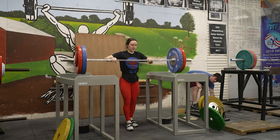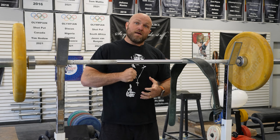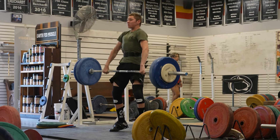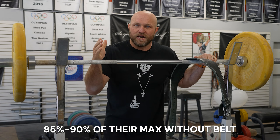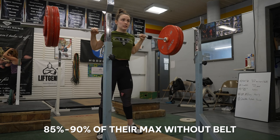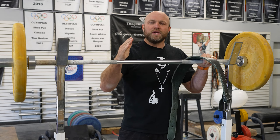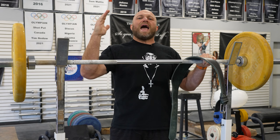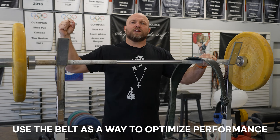We don't want to just put a belt on and stand there. We want to put the belt on as we get set, fill up our entire belly and our entire diaphragm, push into the belt to provide that support, and then use that to apply a massive amount of force into the barbell. The big key factor: get to about 85 to 90% on all of those major lifts — the clean and jerk, back squat, and front squat — without a belt. Use the belt not as a crutch, but as a way to optimize your performance.